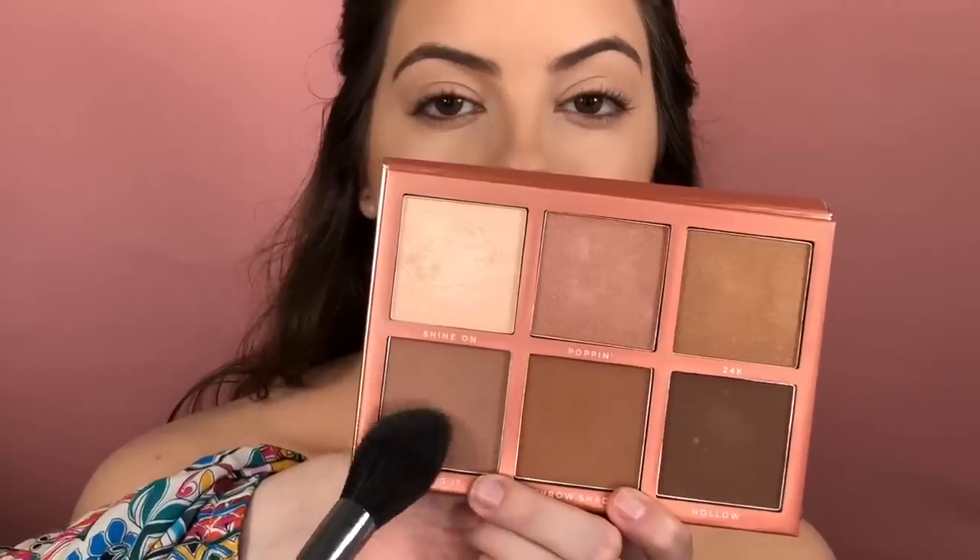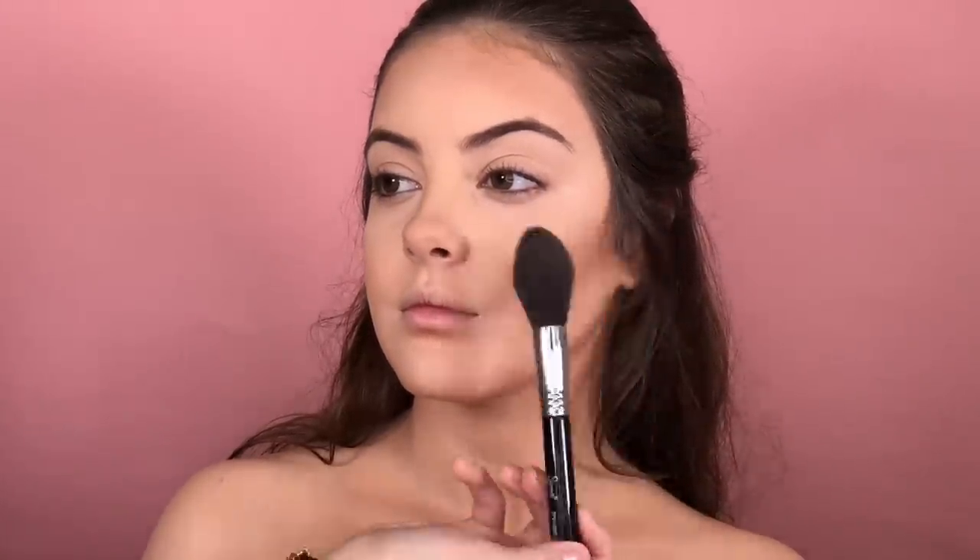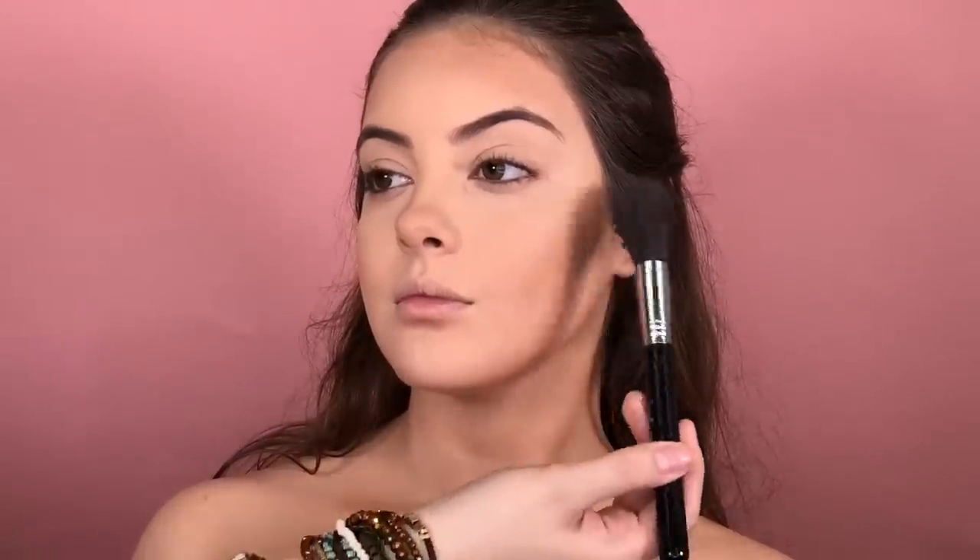To set the contour, I'm gonna use the Sculpt Palette by Sigma Beauty, and the same brush that I was applying powder on her face. I'm gonna just set the contour area where I applied the cream contour previously, using just a little bit of product. I'm using the lightest shade of contour in this palette. You can skip this step, but the contour will add back the definition of her face, creating a beautiful effect, especially in pictures or even in this video.